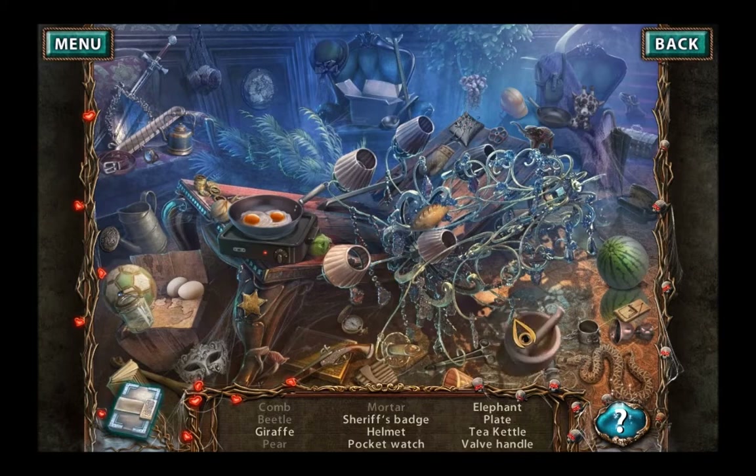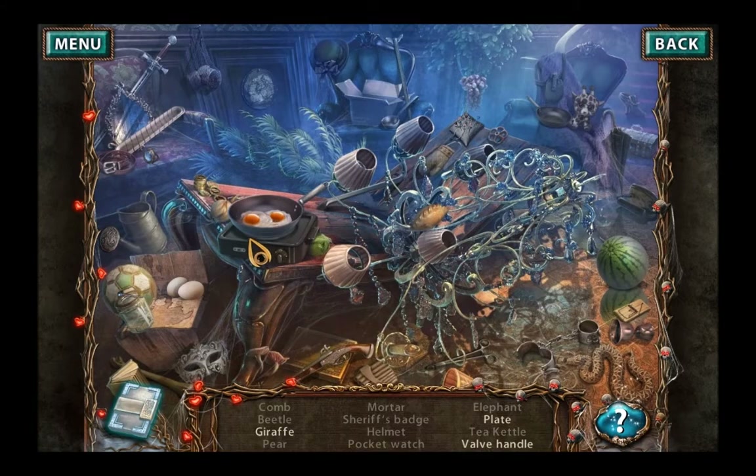Mortar — there. Sheriff's badge, that's over here. Helmet, over there. Pocket watch. Elephant. Plate, can't remember. Tea kettle, that one. Valve handle. Giraffe and a plate — eggs, pasty, eggs, pasty. I don't know which I prefer, or which I would like better. Valve handle and giraffe — I want them both on the same plate, I think. Although it's not the sort of thing you should have — you're a giraffe.